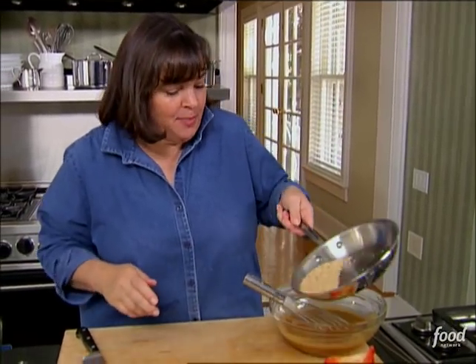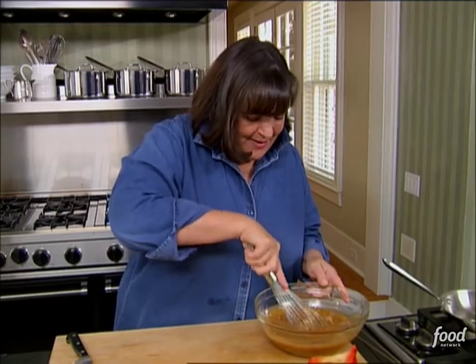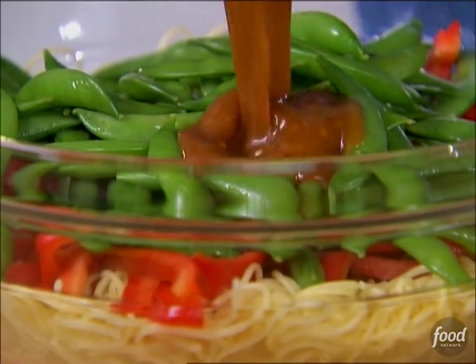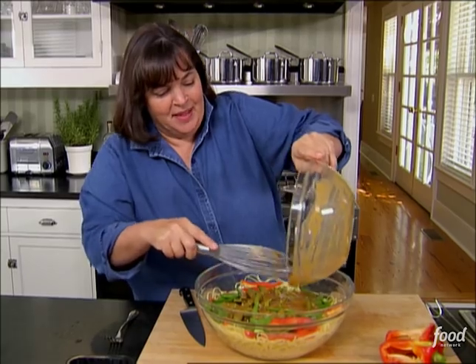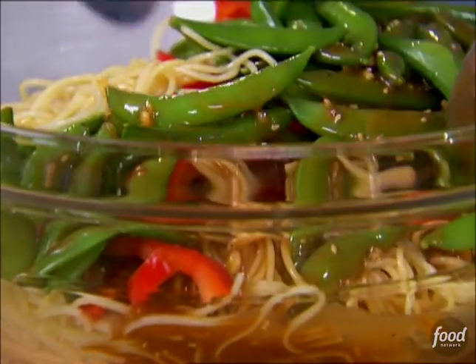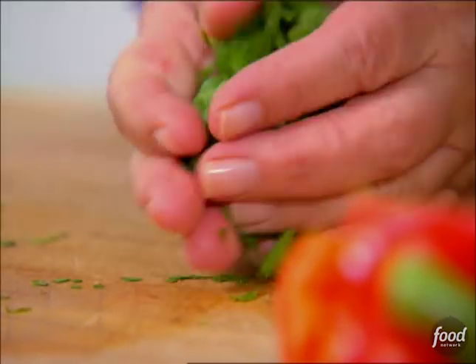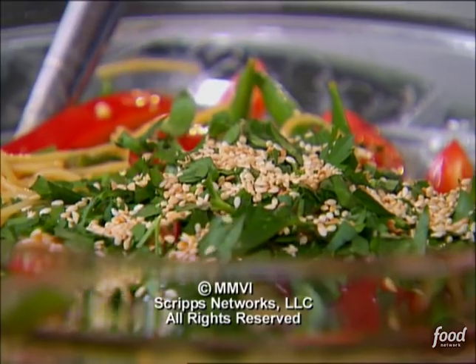The last thing I'm going to put in the sauce is some toasted sesame seeds — I toasted them in a dry pan. Just put about two tablespoons in, and I'm going to save the rest to decorate the salad. Right on the salad — so this is the warm noodles, thin spaghetti, with the scallions, sugar snap peas, and red peppers. Toss it all together. I like lots of sauce on it. Add some roughly chopped parsley and then some more sesame seeds so it looks great. Perfect.